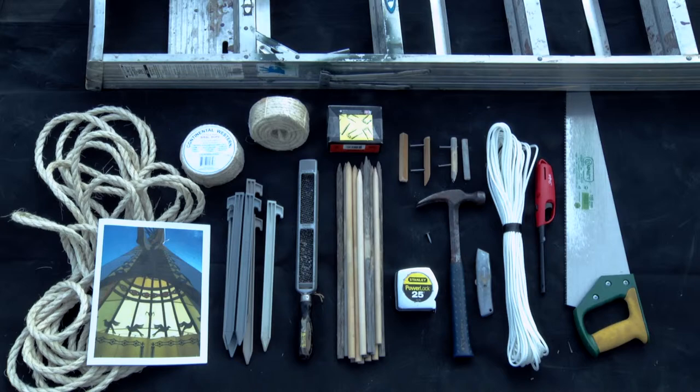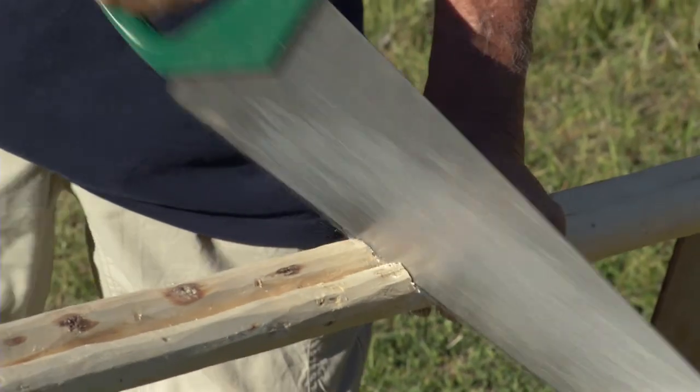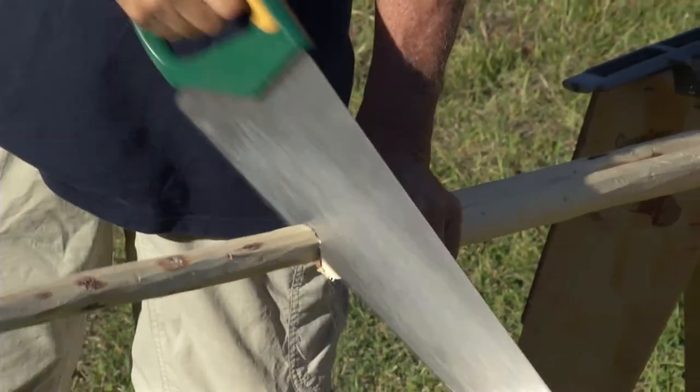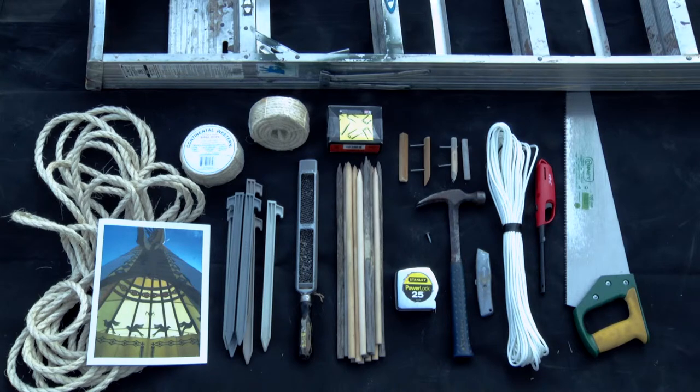On the far right is a handsaw. Use this to cut the ends of the smoke flap poles to the proper length when you are inserting them into the smoke flap pockets. If you are going to need a rain cap for your teepee, you will also need to saw the ends of the poles off to the proper length for the rain cap.